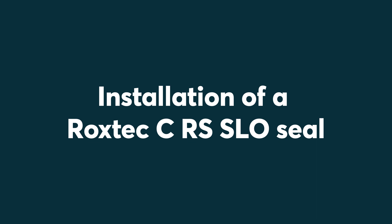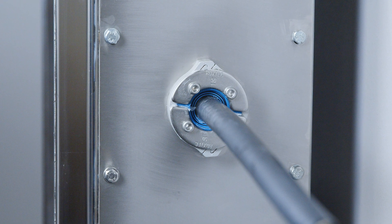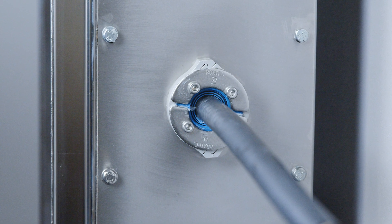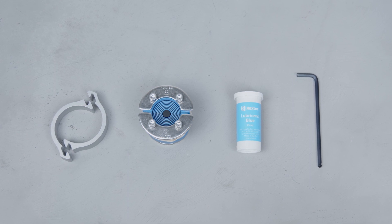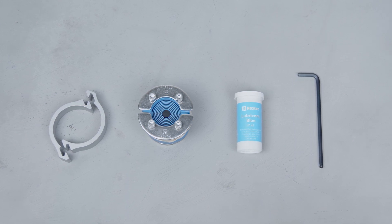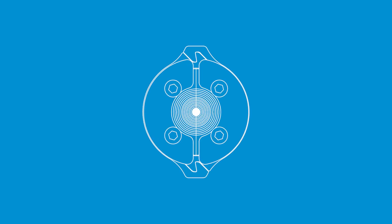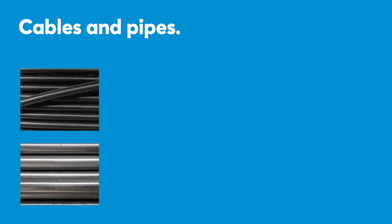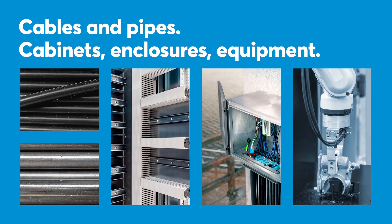Installation of a Roxtec CRS SLO seal. To install a Roxtec CRS SLO seal, you need the C-SLO sleeve, the CRS seal, and Roxtec lubricant blue, as well as an Allen key. With a Roxtec CRS SLO seal, you can seal openings for cables and pipes in different types of cabinets, enclosures, and equipment.